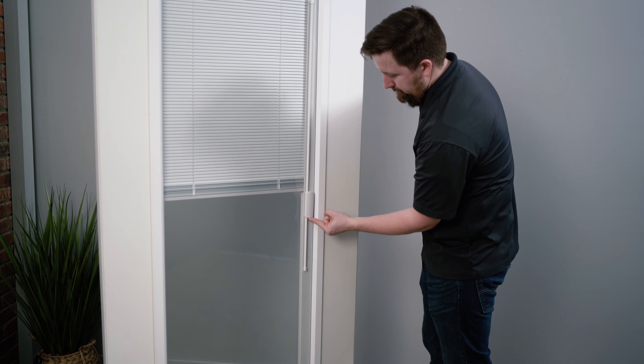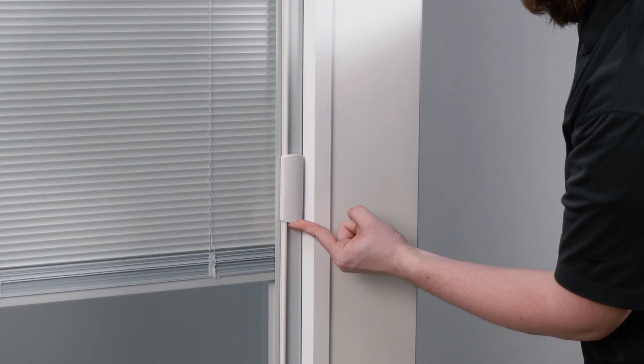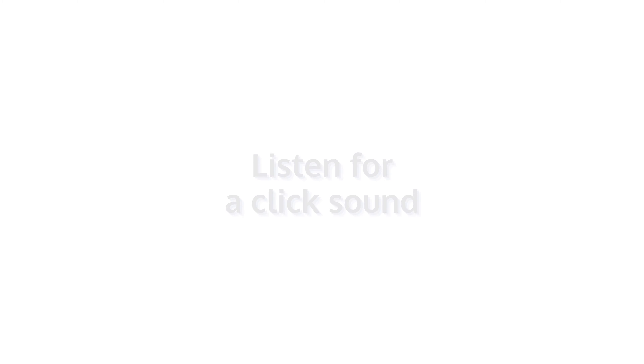Start by sliding the operator from bottom to top. As you move up towards the top, you will meet some resistance two separate times. You will need to apply upward force to help snap the operator into position. You will hear a clicking sound.